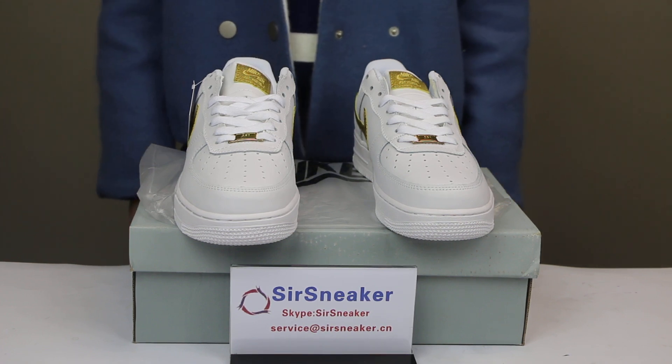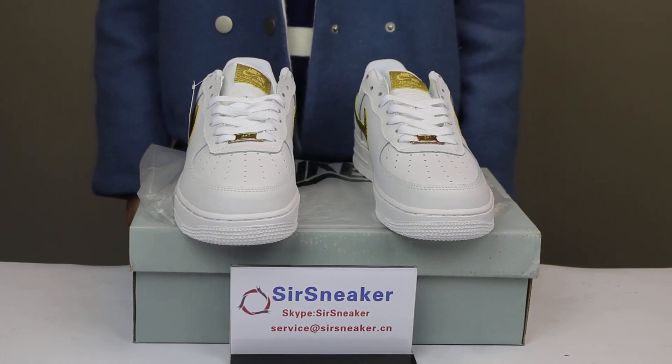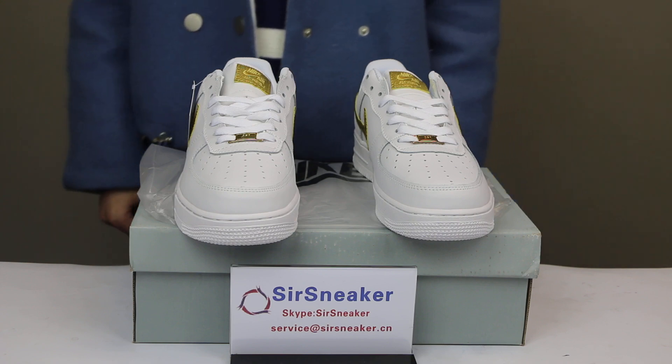Hi guys. Welcome to our website, SirSneaker.cn. Today I want to show you one of our new shoes.